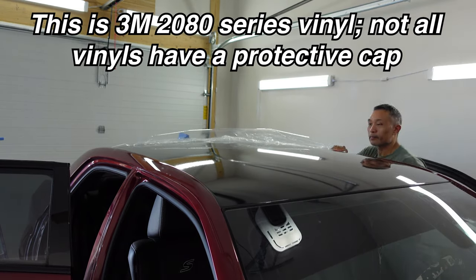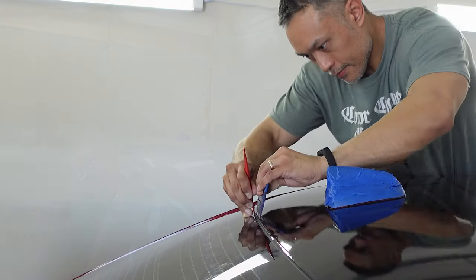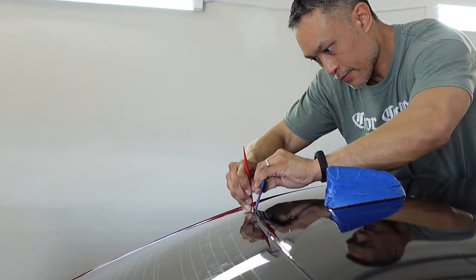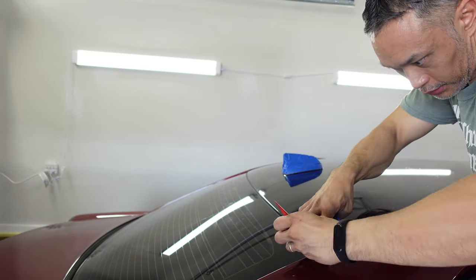The next thing I did — and you can see I already started — was to peel off the plastic protective cap on the vinyl across the rest of the roof, in preparation for doing the exact same process on the back windshield as I just did for the front.